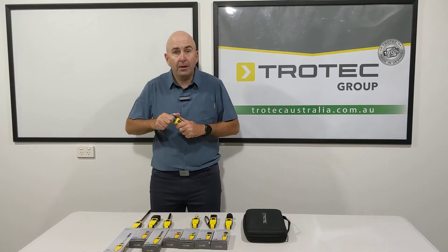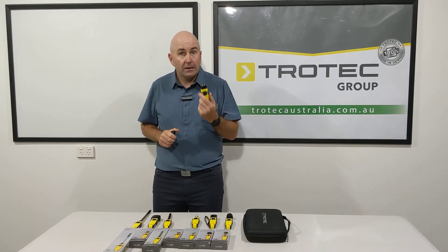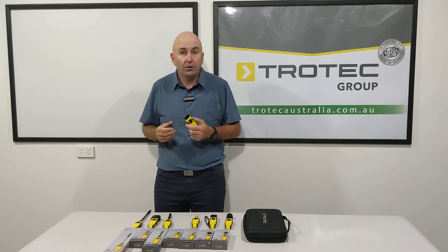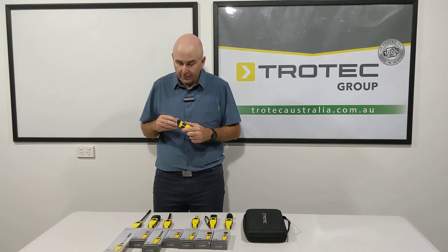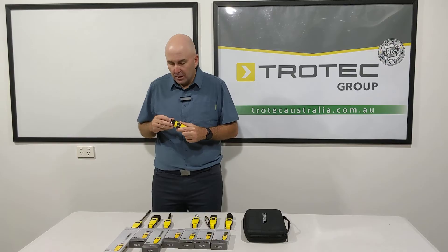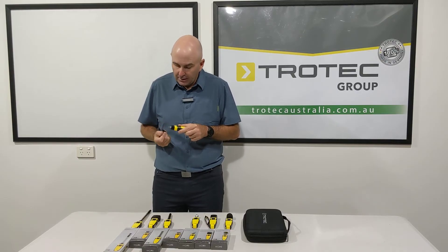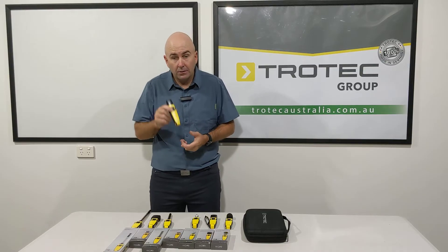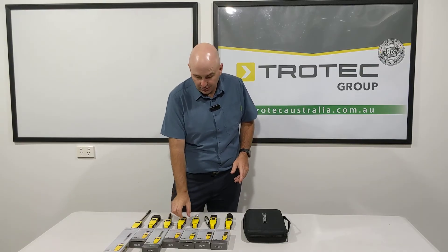This one here is your pin meter. It has all your pin reading settings on there for your timber and so forth. It doesn't have a hemi-probe attachment, but it's a fantastic little meter to check the surface of your materials.